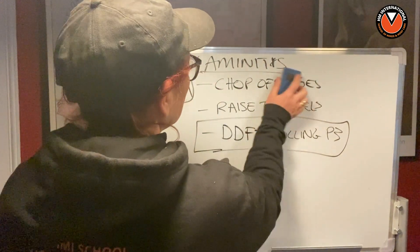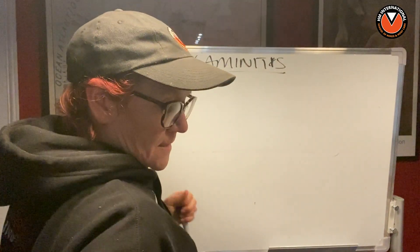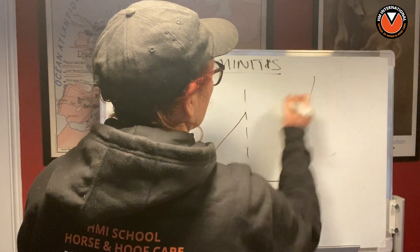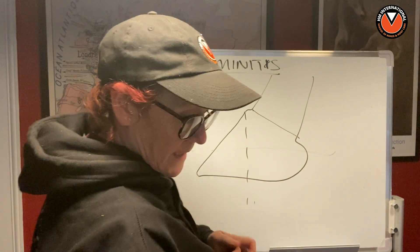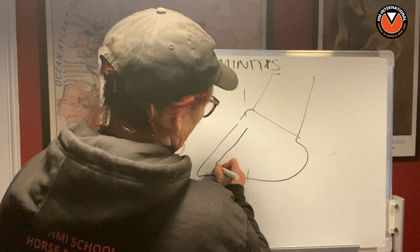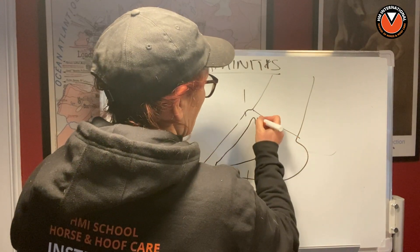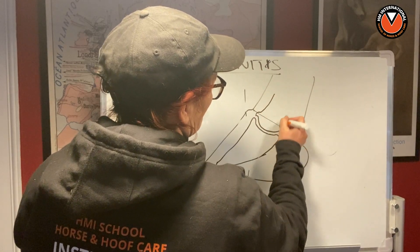I'm going to show you why that actually isn't true. Let's draw a foot. Apologies for my incredibly poor drawings. Here's the coronary band, and here's P3 — we haven't got the palmar processes shown, but here it is. In here we also have a portion of P2 that's partly in the capsule.